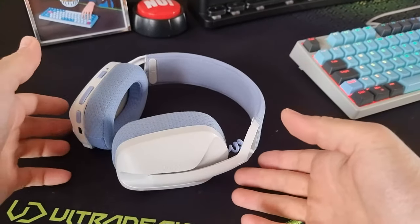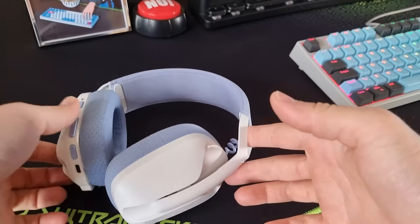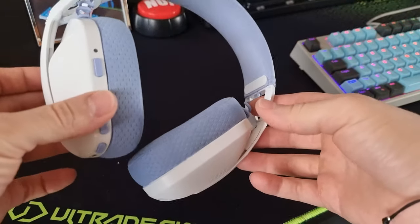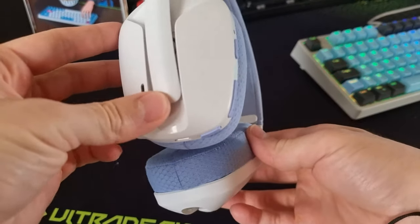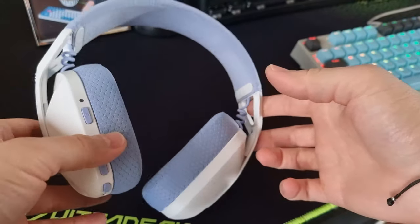As you can see, the headphones are made entirely out of plastic, which makes them incredibly lightweight and comfortable for long periods of time. The design is quite nice considering the price point, and I'm a fan of it personally.